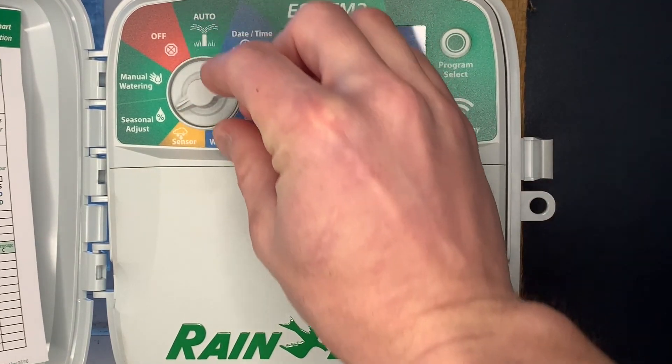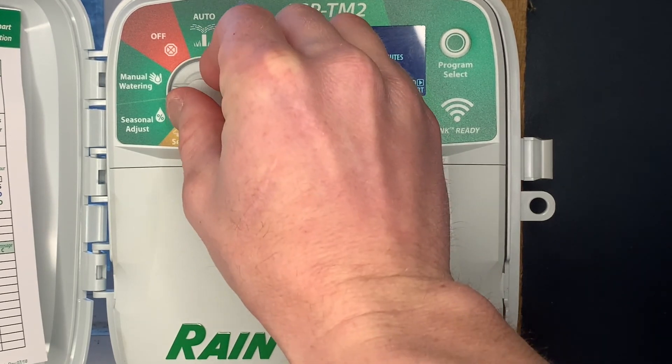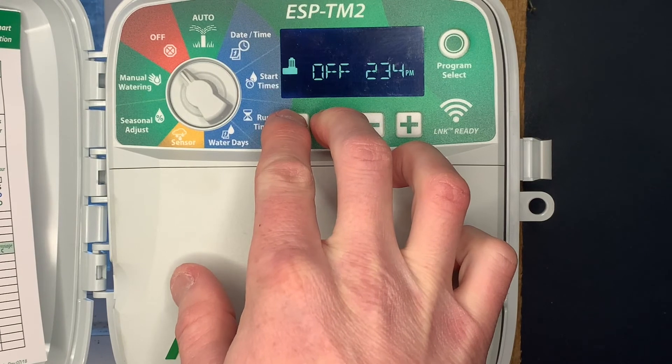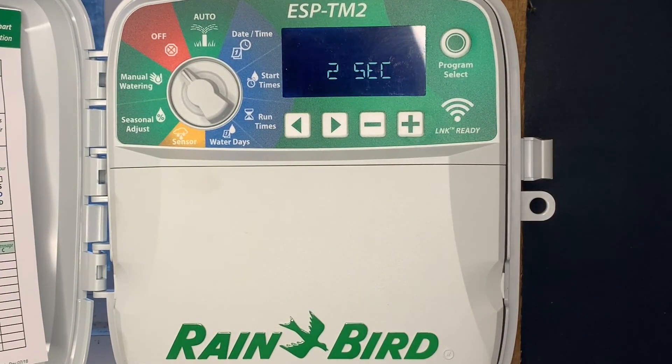We'll skip seasonal adjust for a second — manual watering doesn't have any hidden features. In the off position, push and hold the right and left arrow button. That allows you to put a delay in between zones. Between zone one shutting off and zone two turning on, you can add a delay to allow the water source to recover — from as low as one second all the way up to nine hours.